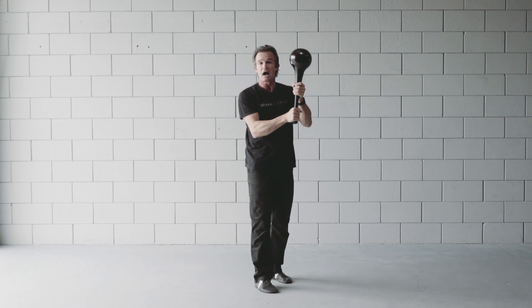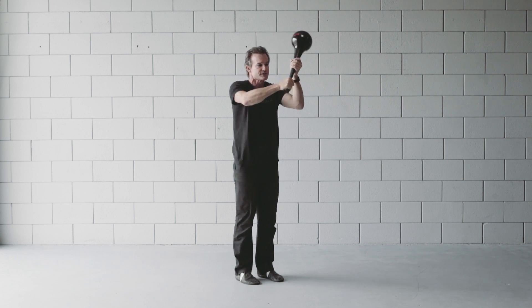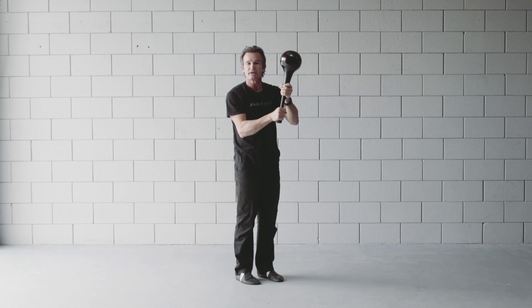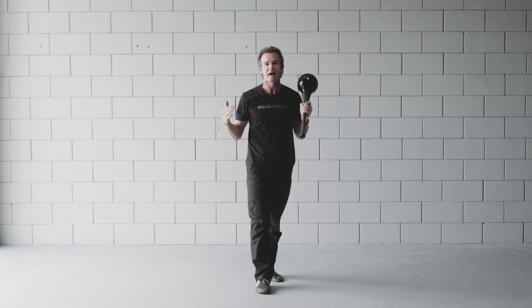You'll definitely want to do the non-dominant side as well. Find the range of motion that's comfortable for you — if it's only here at first, that's fine. As you increase it and the speed, you're going to use that shifting weight inside to really create a definitive stop and change of direction that gives you a pulse of power.